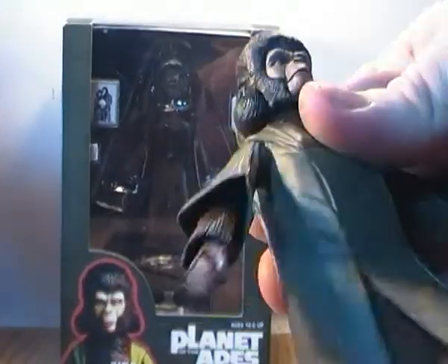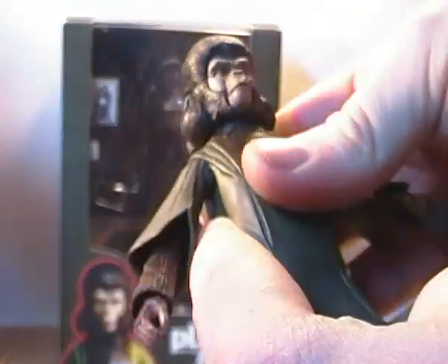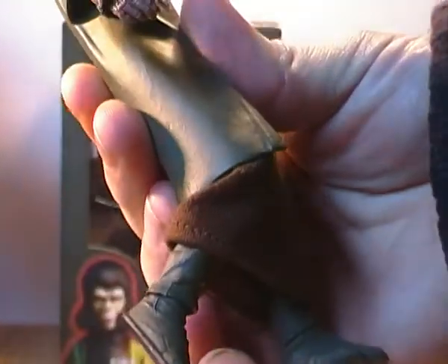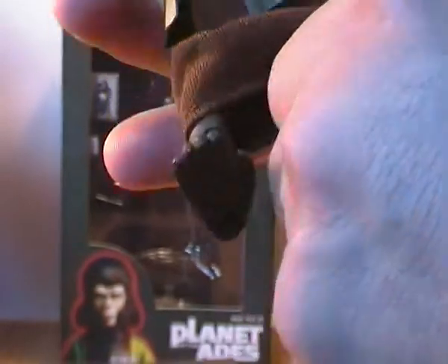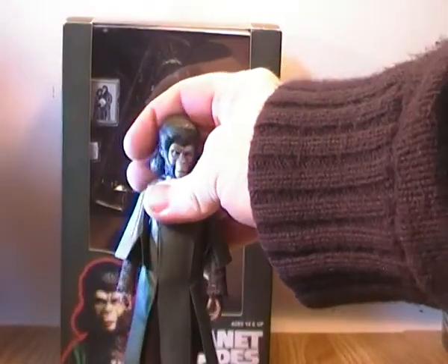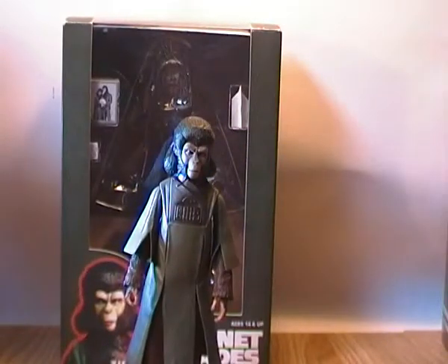Just like the other figures, she has a waist rotation hidden by the rubberized over-tunic. Her feet can go forward and she can get into a good seated position. She can do the splits but not too much because the skirt piece will hinder it. She has single-jointed knees which can just get into a 90-degree bend, and ball-jointed rocker ankles which are really well done. I wouldn't say she's basic on articulation — she has the same articulation points — it's just she's a little bit more hindered because of her sculpt.